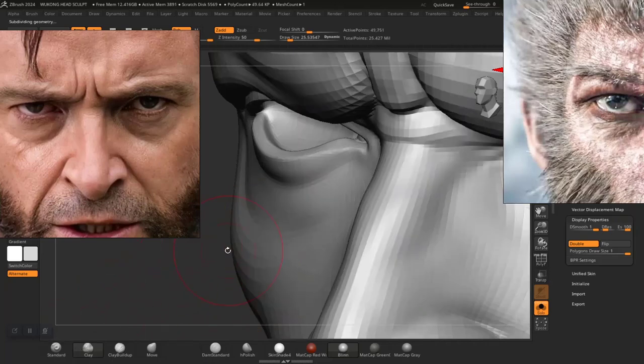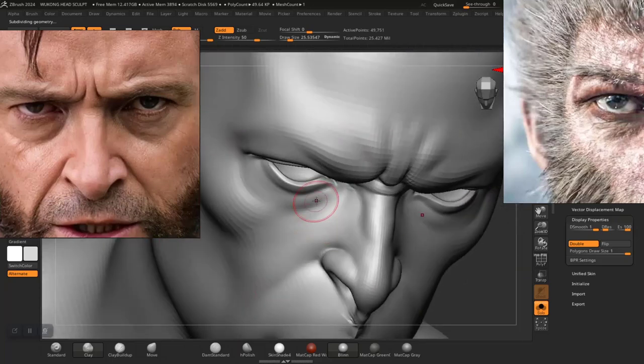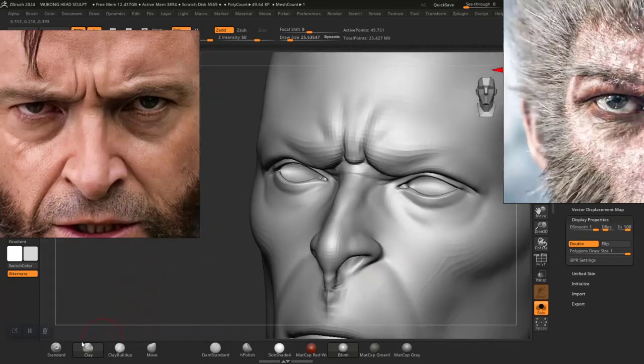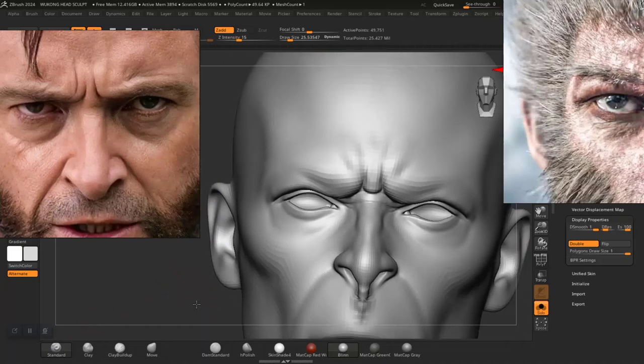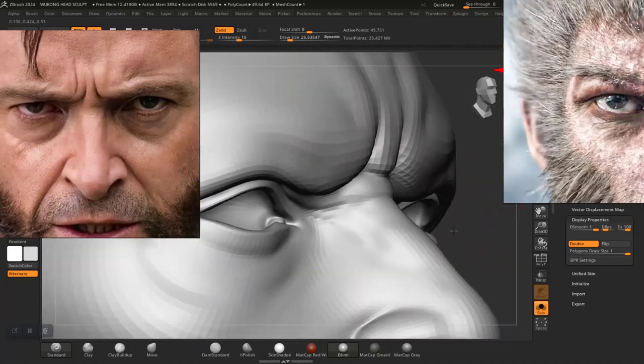Let's go up on subdivision level here and see what we have. You can see it's casting shadows — you can see a bit more depth around here now after applying that. But I think I'll need to add a bit more, so let me use the standard brush instead and get a good angle on it.